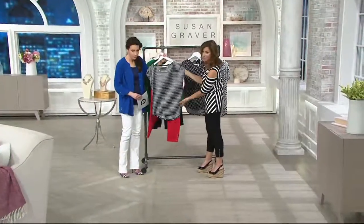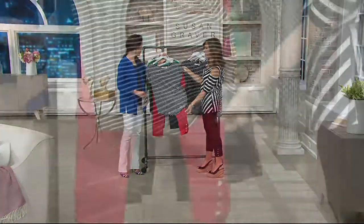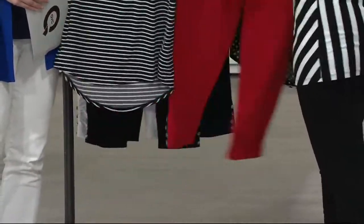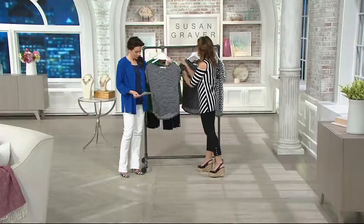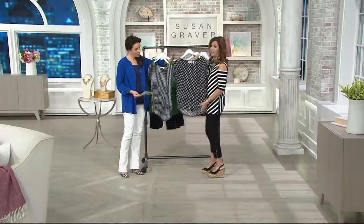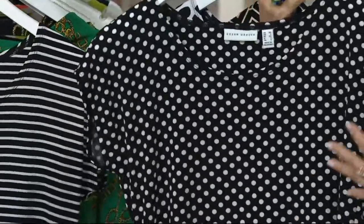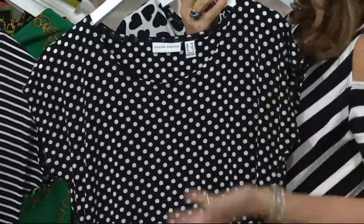Look how cute — I just want to show my girlfriends. You don't have to just do black and white, put it with a color. That's coming up with the charms — there are a lot of cute colors we're showing. So this is the stripe, and then there's the dot. Jess was wearing it in the dot. I'm a dot person, especially that size. That aspirin print size is really wonderful — it's perfect.